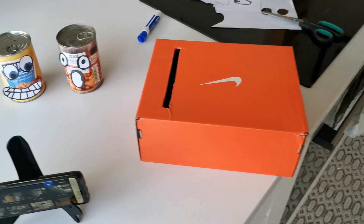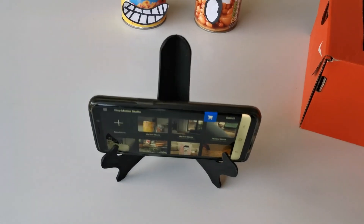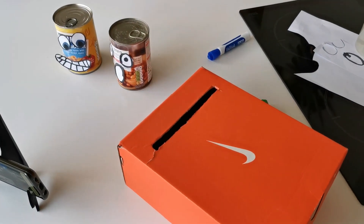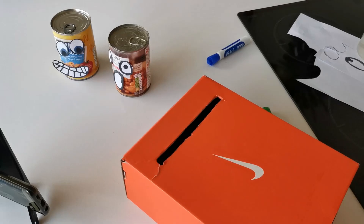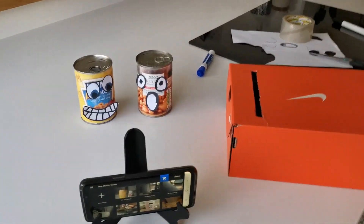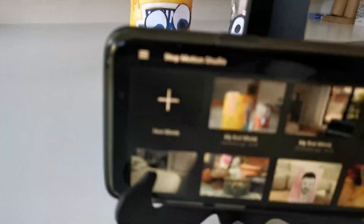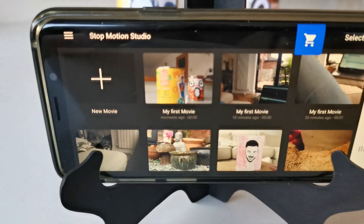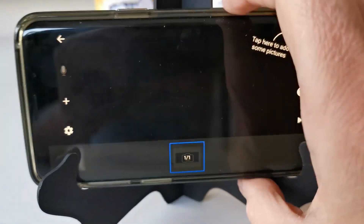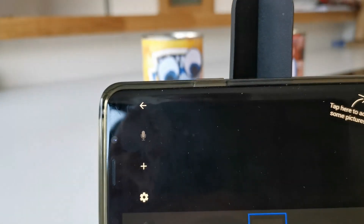Get your scene ready and find a stand to make your phone stay still — or create a contraption like I did earlier by squashing my phone into a hole to keep it still. Open up Stop Motion Studio on your phone and tap the plus symbol. The big rule: don't make your phone move — that's the number one no-no.